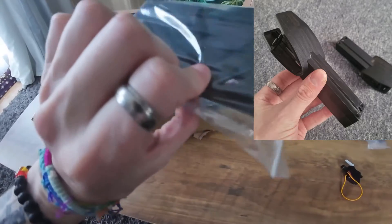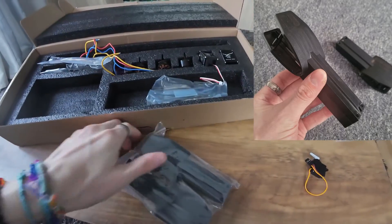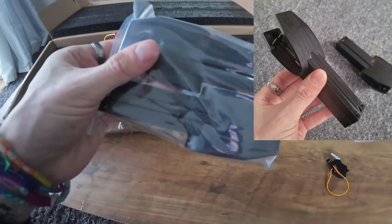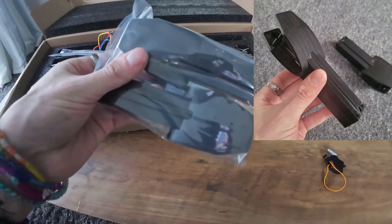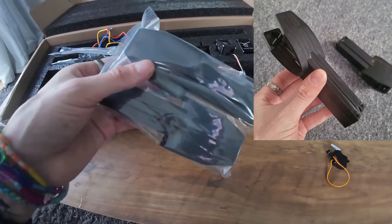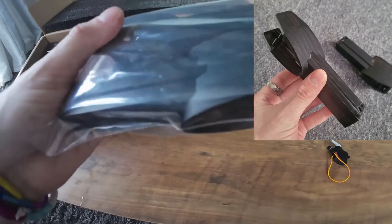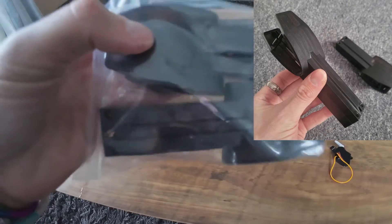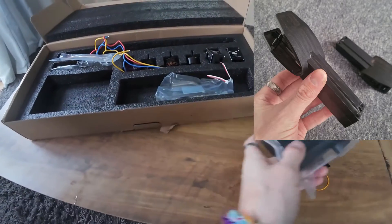Moving over here, this bag has got the nacelles — two of them. They seem to be made out of good quality plastic. I know a lot of people on the T1 complained about plastic quality, but I never had an issue myself. The T2 plastics seem to be upgraded from the T1, and from what I can see, these new nacelles are made of that upgraded plastic as well. They feel very solid — not flimsy or cheap.